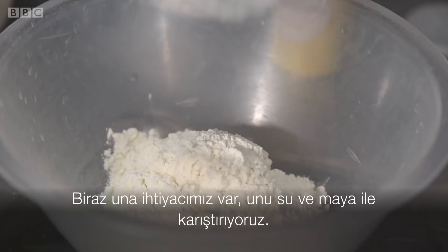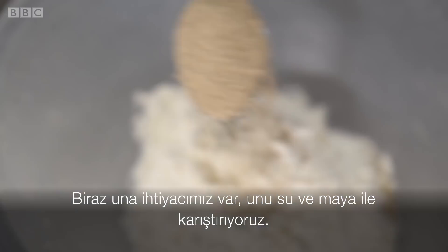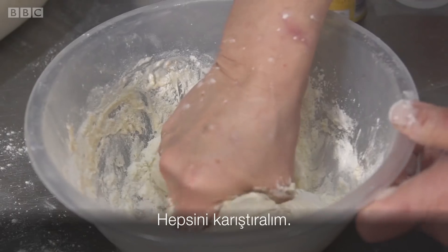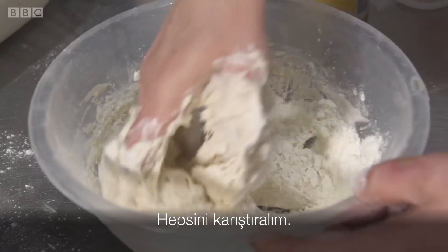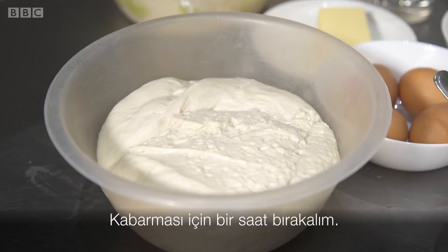We need some flour mixed with some water and a little bit of yeast. We have to mix all together. Now we're going to leave it for an hour to rise.